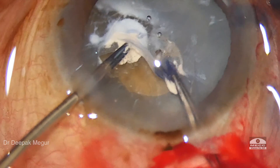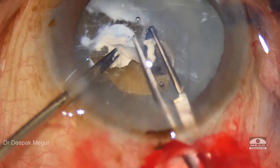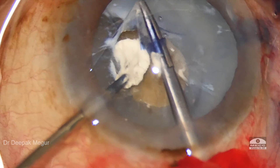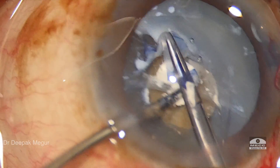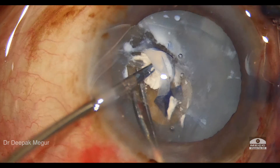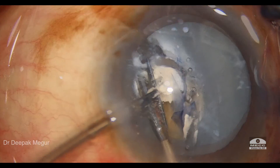I need to resort to my micro scissors and forceps to hold the calcified plaque and try to separate it with two forceps, and eventually I need to use my scissors to dissect out and cut this fibrotic band.